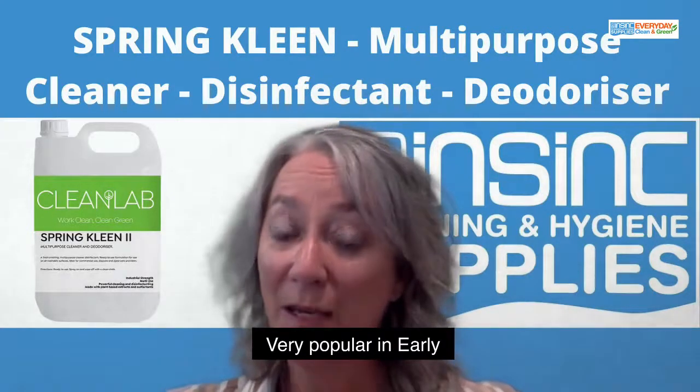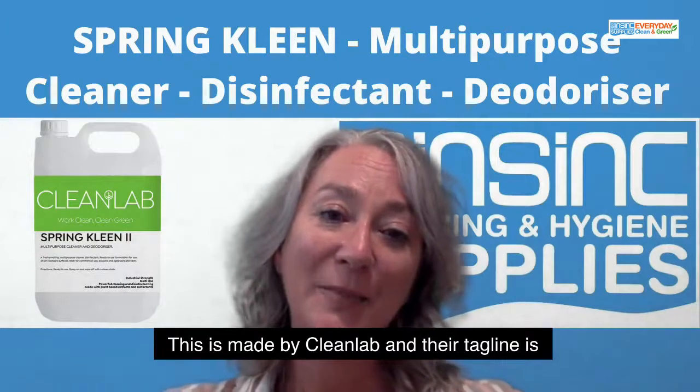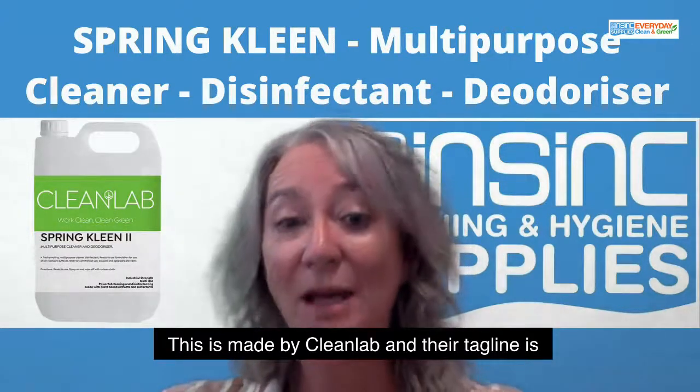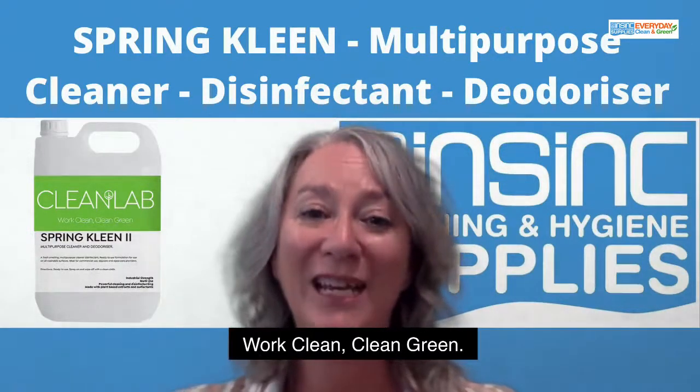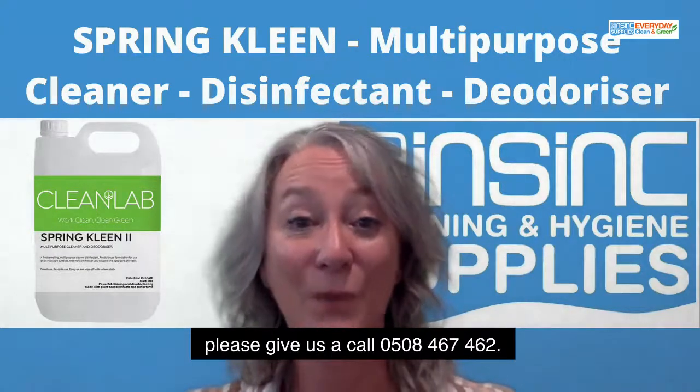Very popular in early learning centres and aged care facilities. This is made by CleanLab, and their tagline is Work Clean, Clean Green. If you'd like to know more, please give us a call at 0508 467 462.